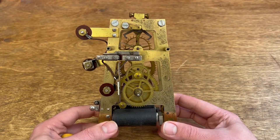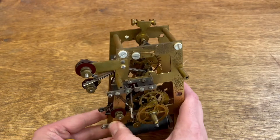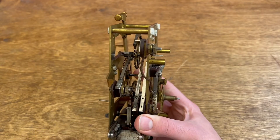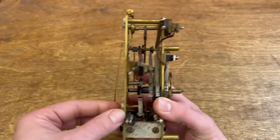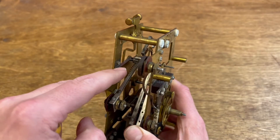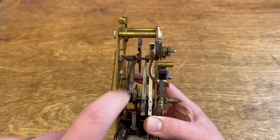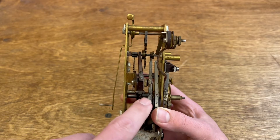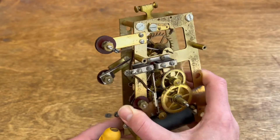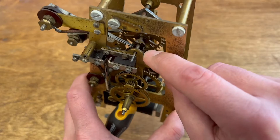This movement is somewhat different than the movement that we did before. The one that I have has contacts off of the escape wheel set up quite a bit differently than how this one works. On this one, power comes in through the movement plate from the iron movement frame. There's a contact here that provides power all of the time to the escape wheel shaft. And then these three contacts here draw power at different times and positions as the escape wheel goes around.